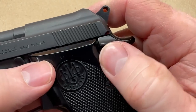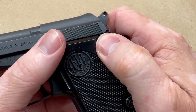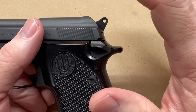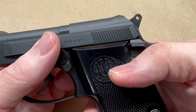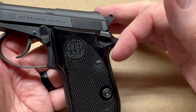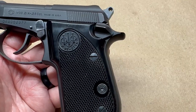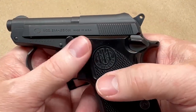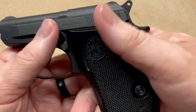It does have a safety, as you can see right here. I personally don't use it, but I appreciate that it's a firm safety — it has a very defined click and indexes very well, so I don't worry about it inadvertently being clicked on in a panic situation. I normally carry it with the safety off, unless I'm around grandkids. Any time you have a safety on a weapon, it's best to train with it — make it a habit to thumb the safety off when you draw, even if it's already off.